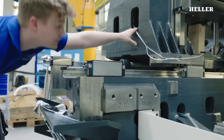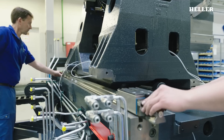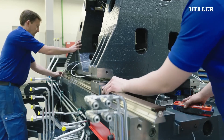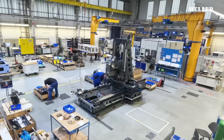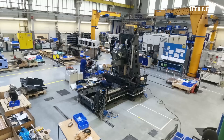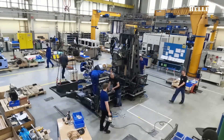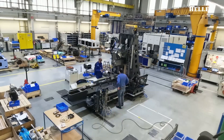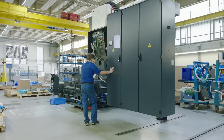The machine's components are meticulously designed using advanced CAD software, ensuring that each part fits perfectly and functions as intended. Pre-assembly preparation involves thorough quality checks of all individual components, including the base frame, columns, and spindle units. Each part is manufactured to strict tolerances and undergoes rigorous testing to ensure reliability and performance.